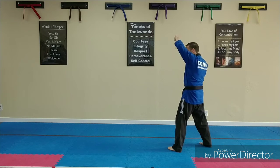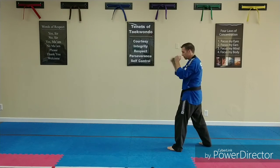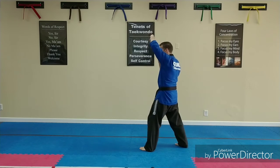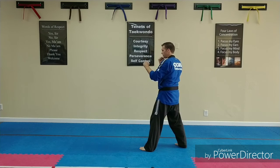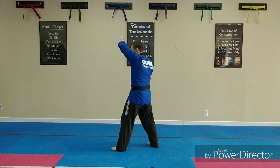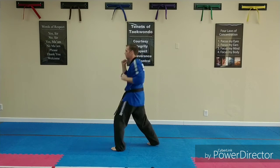Front hand high block. Cross. Step. Front hand high block. Cross. Step, front hand high block, cross, switch your feet.